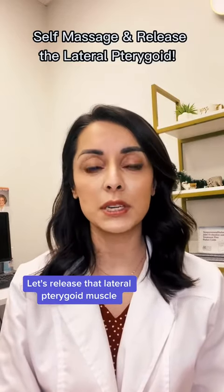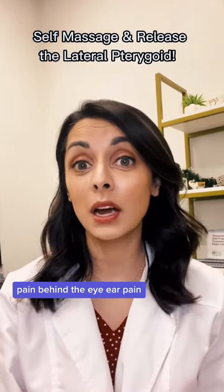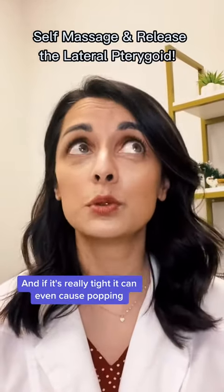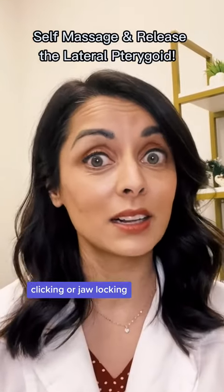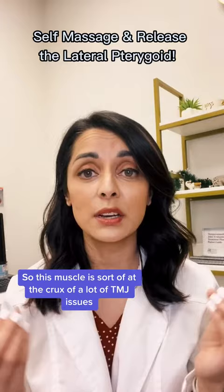Let's release that lateral pterygoid muscle — that nasty little muscle that can cause jaw pain, headaches, pain behind the eye, ear pain, and it can limit your range of motion. And if it's really tight, it can even cause popping, clicking, or jaw locking. So this muscle is sort of at the crux of a lot of TMJ issues.